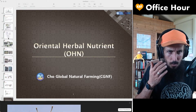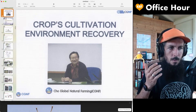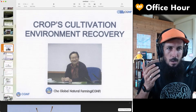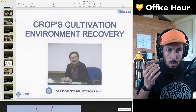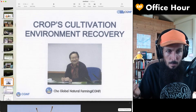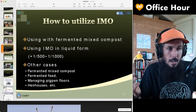To review: crop cultivation, environment, recovery — how to recover your things. Prior to this, Master Cho, who appeared in the past episodes, was talking about using IMOs to recover the environment, and also about utilizing the IMOs.